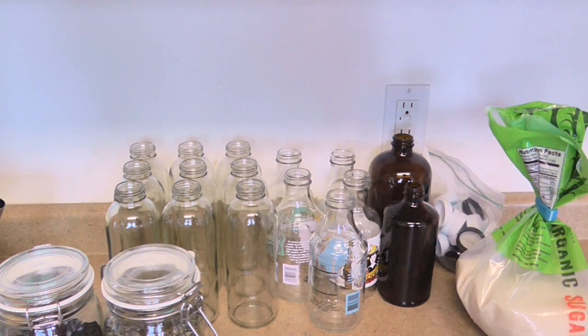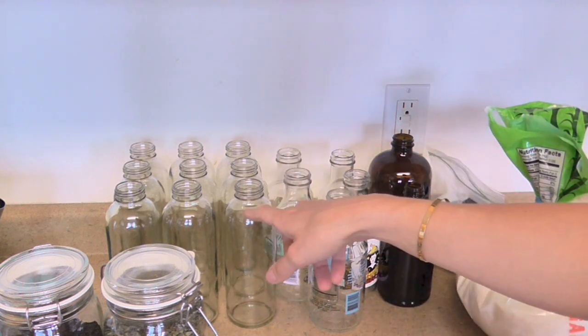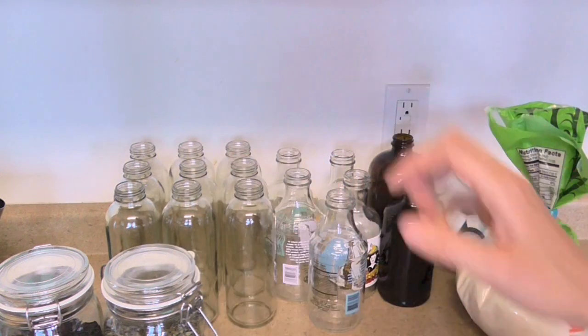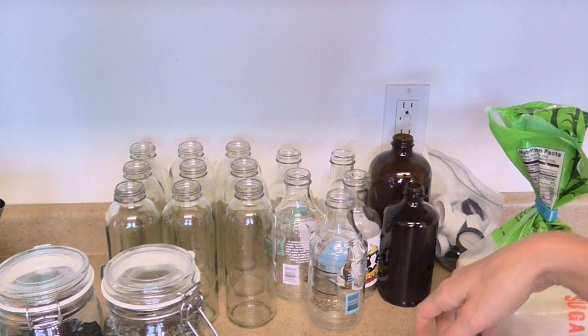If you drink kombucha now and you're going to start making your own, start saving your bottles and have your friends save them too. One note: I tend to use bottles with screw caps. I don't use the flip-top bottles anymore because it's so difficult to control the carbonation and I've often had kombucha volcanoes with those. I just prefer normal screw-cap bottles.